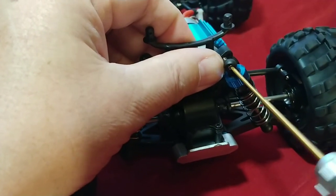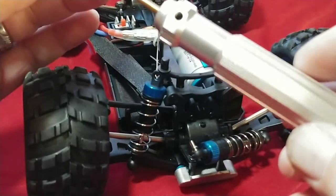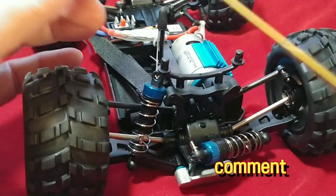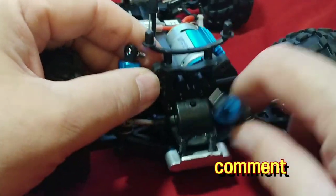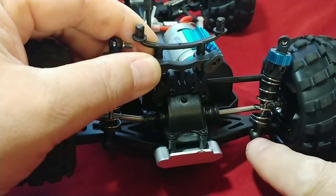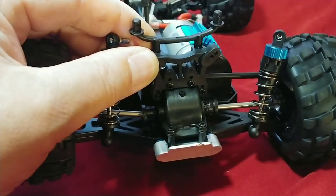I'm using a 1.5 millimeter hex driver for this operation. On the bottom here, like I mentioned before, there's just a little cup that's pressed over a screwed-in ball end. I'll go ahead and pop that out of place for you guys.